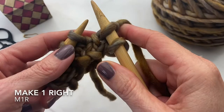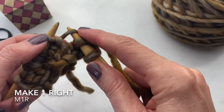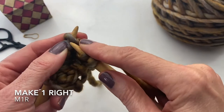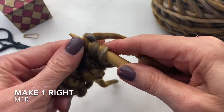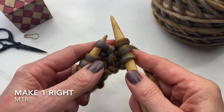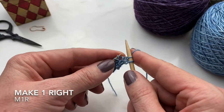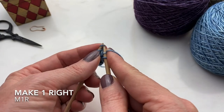The pattern uses make one right to increase the right side of the triangle. To do this, you pick up the bar between the two stitches where you want the increase, put it on your left hand needle from back to front, and then knit into the front side of the stitch. Now you've made a stitch where there wasn't one, increasing by one. Pick up the bar between the two stitches, put it on your left hand needle from back to front, and knit into the front of the stitch.